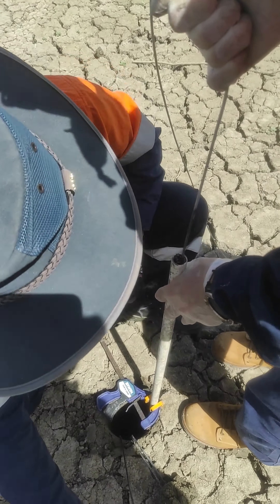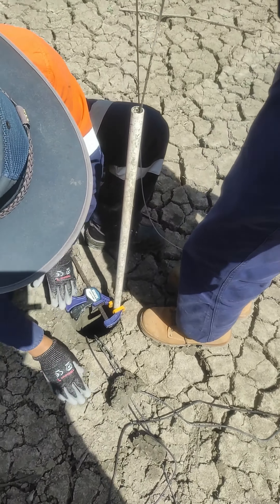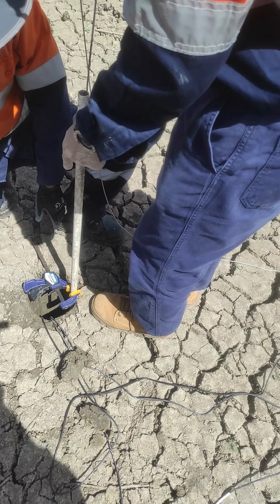So then we separate the cable, putting it next to a group of cables which are the sensors that are installed already. Now you slightly wiggle it.